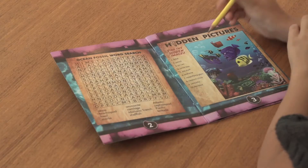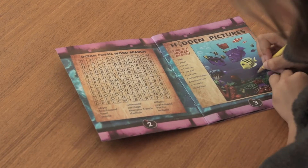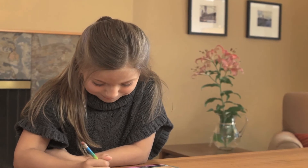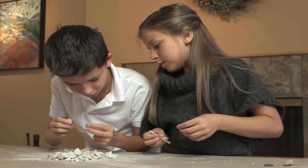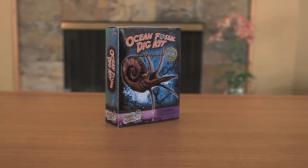This kit also contains an activity book with ten fun games, mazes, and puzzles to solve. Get ready to travel millions of years back in time as you discover real ocean specimens with this fun science kit.